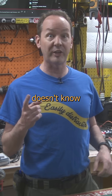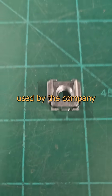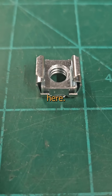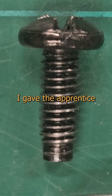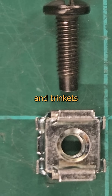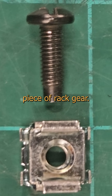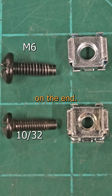This is an M6 cage nut, common to many server racks in industry. It's the standard used by the company and has been since before I worked here. It perfectly fits the five-pound box of M6 screws I gave the apprentice this morning. This is a 10-32 screw, like what comes in the little packet of trash and trinkets you get in the box with a new piece of rack gear. Both of these are seen here in rack configuration with the little pilot nub on the end.